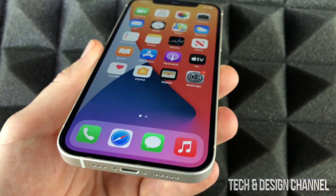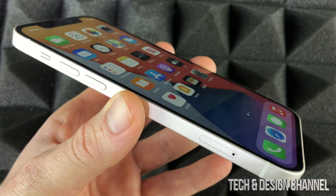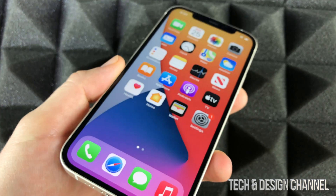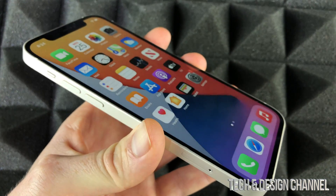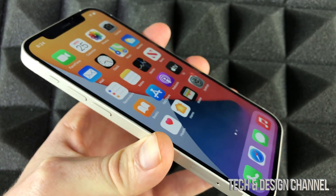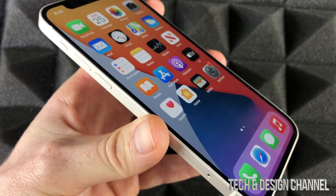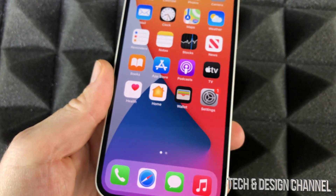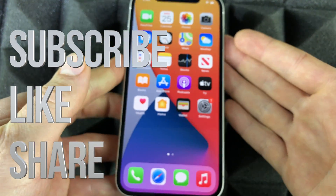That's it — this setup is done and ready to use. There's a lot you can do, lots of options and apps. If you have any questions or this is your first iPhone and you want to learn tips and tricks, check out my iPhone manual on my YouTube channel. If you have any comments or questions, write them in the comments below. Don't forget to subscribe and rate — thank you!